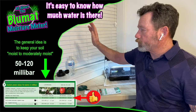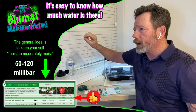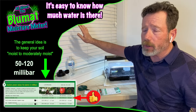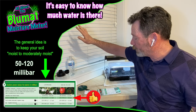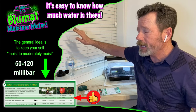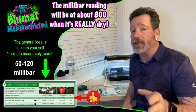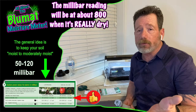The Blue Mat moisture meter came with a pamphlet that gives you a rough idea of what millibars mean and when to water. It says 10 to 40 millibars — you're soaking wet. 50 to 120 — you're pretty wet. 120 to 190 — you might want to think about watering, it's getting dry. 200 to 300 — severely dry. And when it's completely empty, your millibars are like 800.